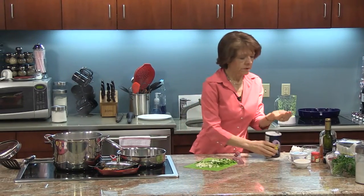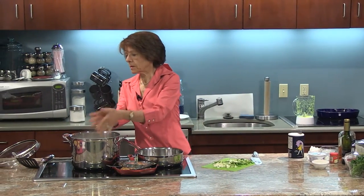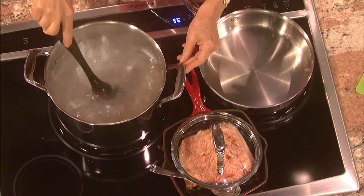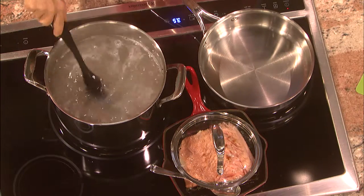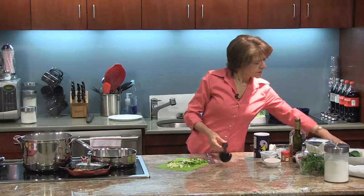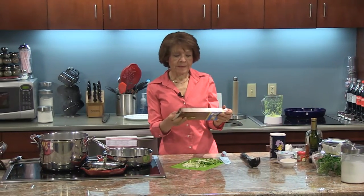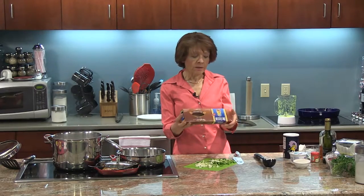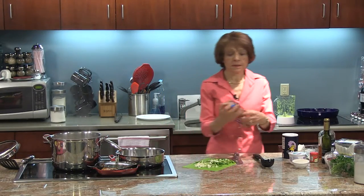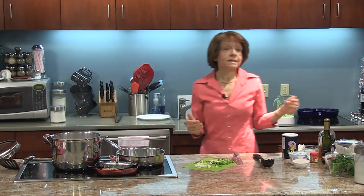I'll add about a tablespoon of salt — a little less here. This is a nice rolling boil. This is one of those induction oven tops. That takes about six minutes. One thing I want to point out is that this pasta takes about eight minutes to cook and it has five grams of fiber per serving — a serving is two ounces, which translates into two servings of a grain. So for example, if you were substituting it for bread, that would be two pieces of bread.